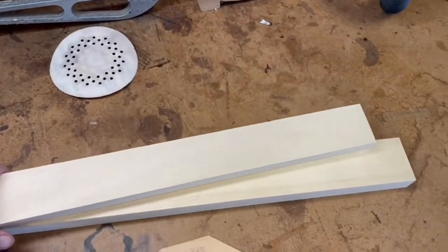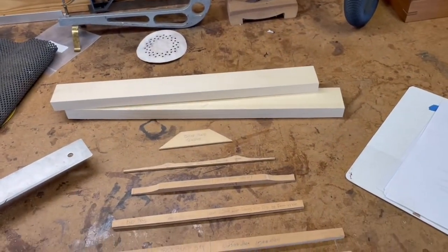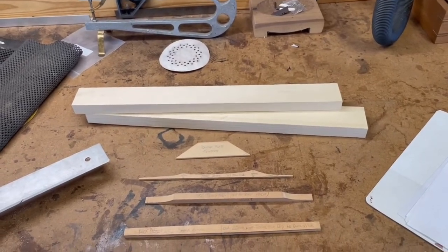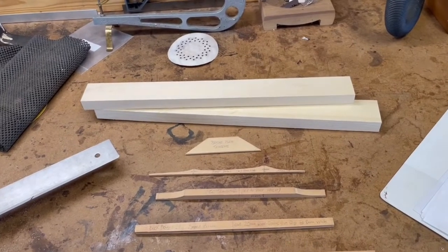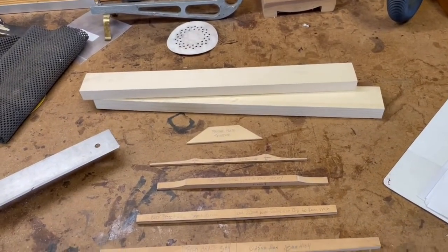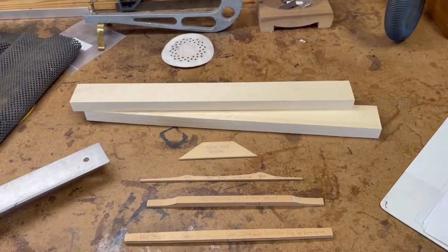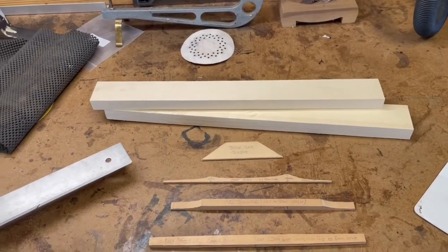The bracing serves a couple of different purposes. It keeps the top firm and in place and doesn't collapse under all of the stress of the strings pulling against it, but it also helps with the tone. So you want the braces to be strong, but you also want to remove as much material as possible without affecting the strength. That's why quarter-sawn wood is really important.